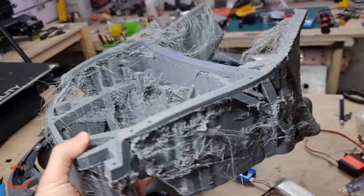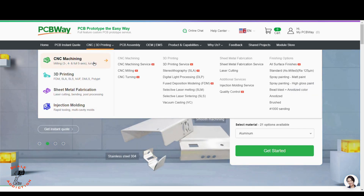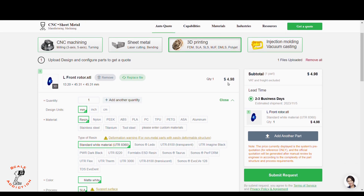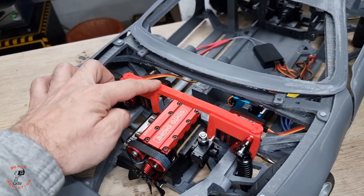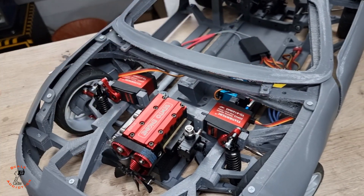Head over to PCBWay.com. PCBWay offers CNC machining, 3D printing, sheet metal fabrication, and injection molding. You just put in your file and choose the material, and it will tell you the price and shipping days. PCBWay's link will be in the video description below. Thanks to PCBWay for sponsoring this video.